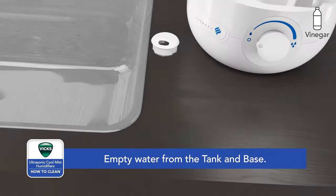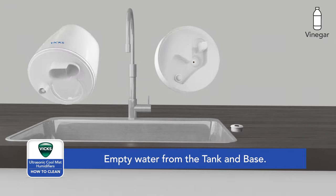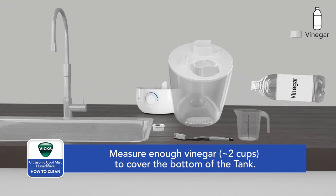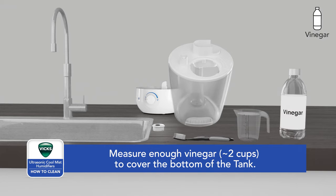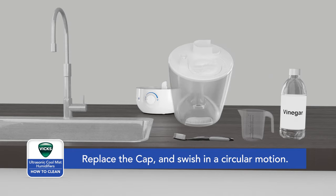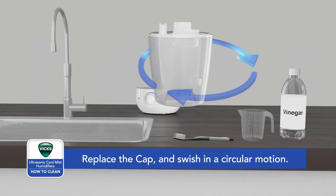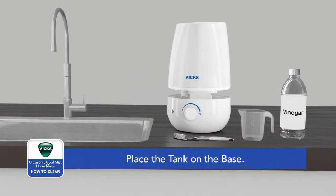Remove and empty the water tank and base as you do between each usage. Measure approximately 2 cups of vinegar, or enough to cover the bottom of the water tank. Pour vinegar into the tank and place the mist nozzle inside. Secure the cap and swish in a circular motion to make sure the vinegar wets the entire inside.